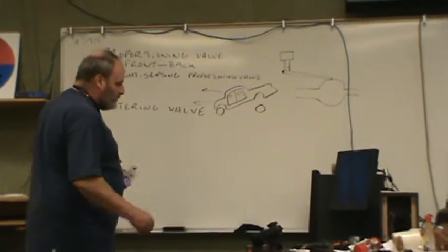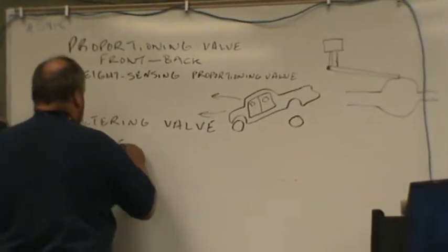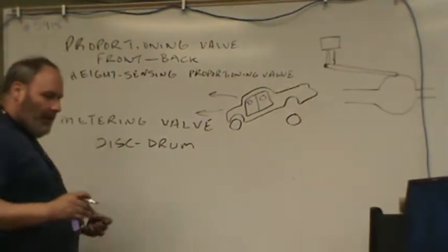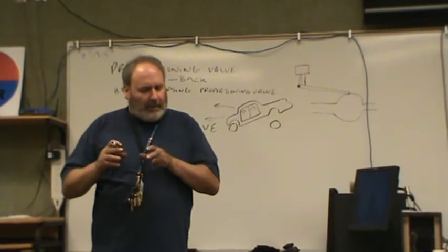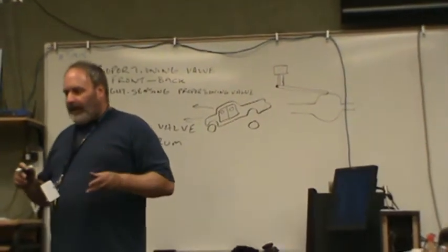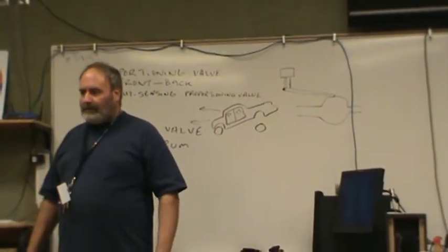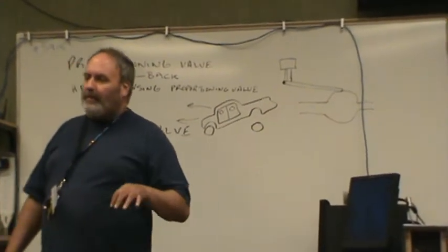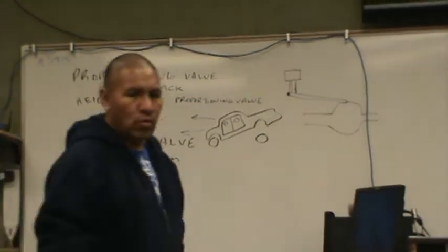The metering valve is there in the disc and drum combination. Because the piston on a caliper only has a very small distance to travel before it applies, whereas a drum brake has a long distance to travel before it applies. So if we didn't have a metering valve, the disc brakes would be applying all the time and the drum brakes would never apply.